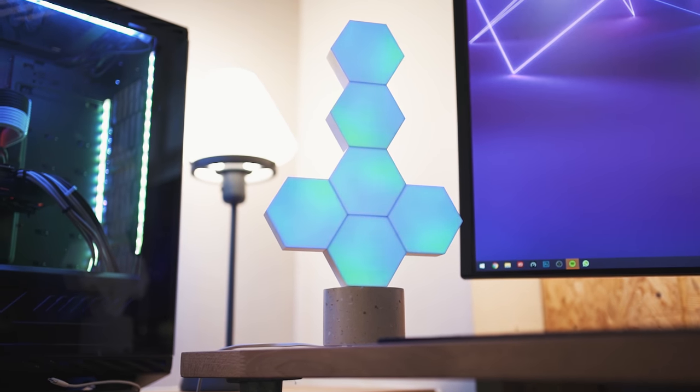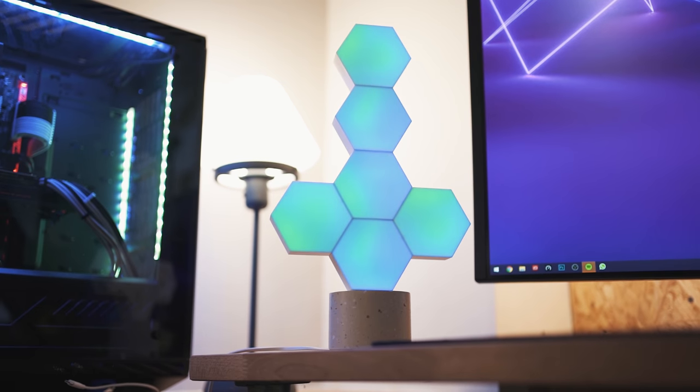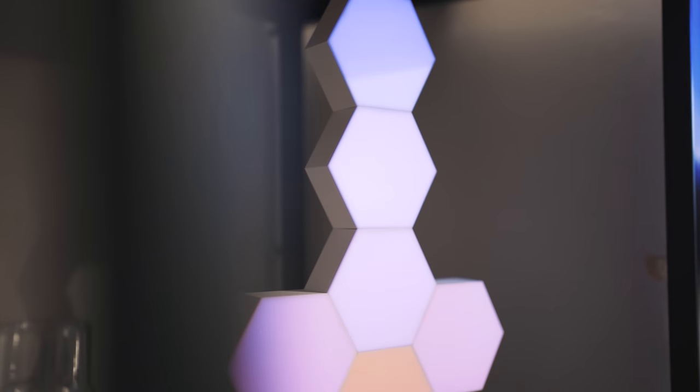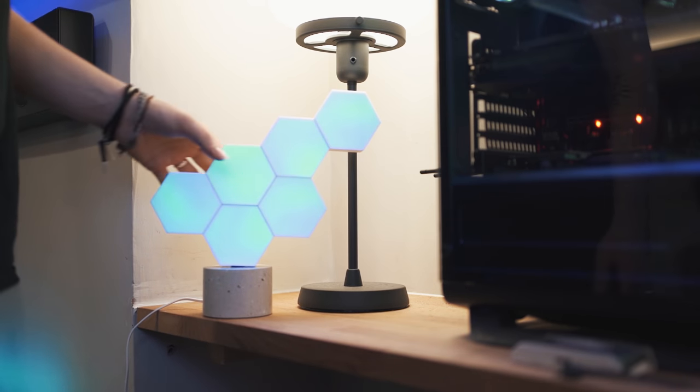It's obviously not going to be the brightest light in the world — this thing is definitely just more for aesthetics. It also has smart control built into it so with your Amazon or Google Home devices you can control it with your voice, and it also has an app. I think this thing is great and for the price, it would go well in anybody's setup or make a really cool birthday gift.